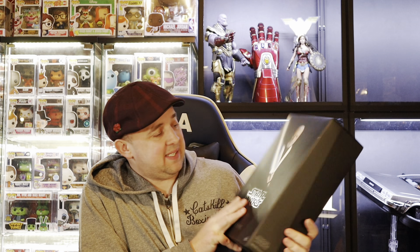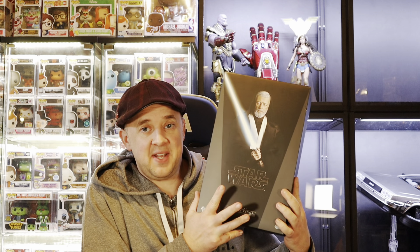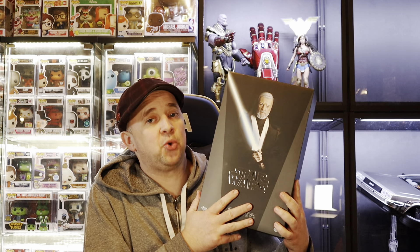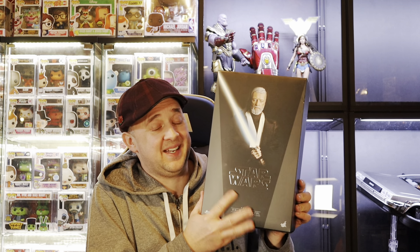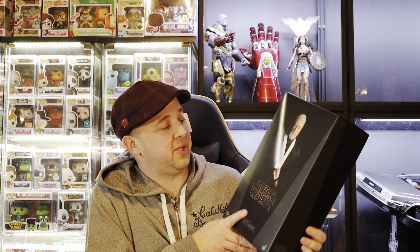That's right guys, we got another unboxing of a Star Wars grail Hot Toys figure — Alec Guinness Obi-Wan Kenobi, old school. You ready?